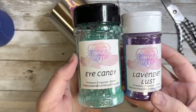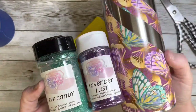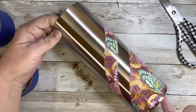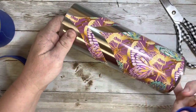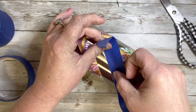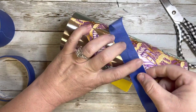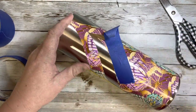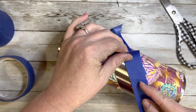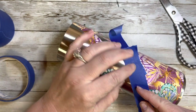Now let's get into the fun part. I am going to use Eye Candy and Lavender Lust from Diamonds and Dust, and we are going to glitter all of the open space. First comes the tedious part: taping off all of the vinyl because we don't want to get any paint or glitter on it. Because it's kind of an odd shape with curved lines, I just took my painter's tape and put it on sections and ripped it to fill the curve and tape off all of this pattern vinyl.